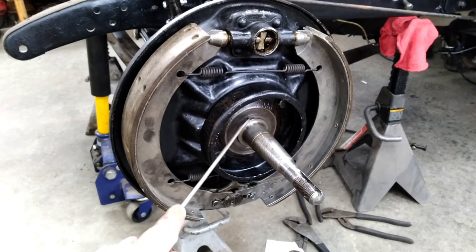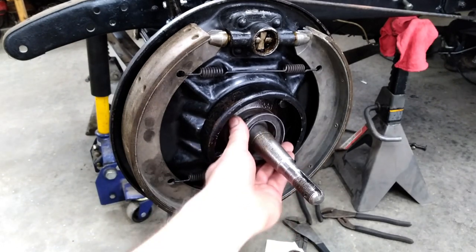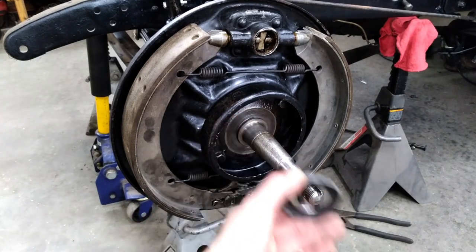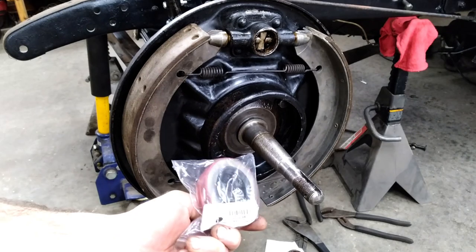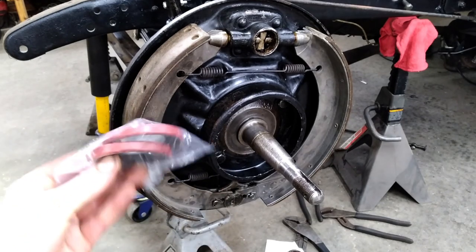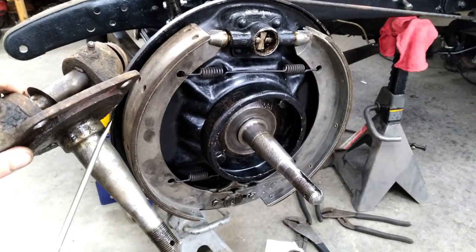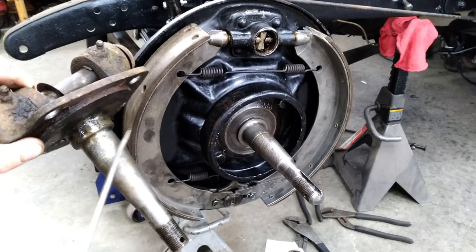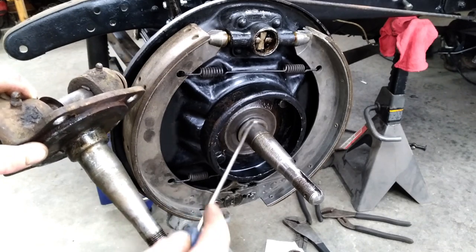The second thing I ran into is the face of the spindle where the bearing sits. Model A's up through '34s used this little baffle-type thing that presses on and there's no inner seal like on a modern car. Starting in 1935 they got rid of that and went to an actual pressed-in seal that goes into the drum like a more modern car. What I didn't realize is that the spindle is also different — a '35 spindle has a shelf where that seal rides, but the earlier spindle does not. So when putting your inner bearing on, the '35 spindle has that shelf to stop it and the earlier one doesn't. When I first put this together the drum went on and ran into the backing plate — that wasn't going to work.